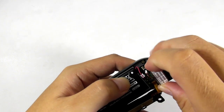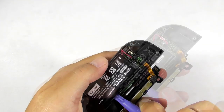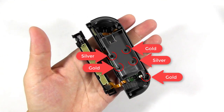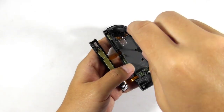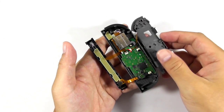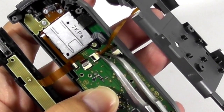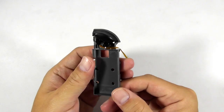Now you can take out the vibration motor by pulling it. Then use a plastic opener tool to take out the battery from the compartment. And then remove these screws. Remember the screw color and its position because there are two types of screw length. Then lift the battery compartment slowly because there is a tiny flex ribbon cable installed into the socket below it. Use a tweezer to lift the socket and remove the flex ribbon cable from the circuit board. Now take the battery compartment.